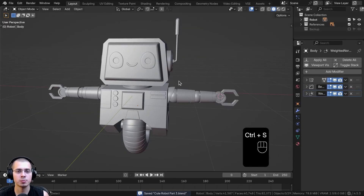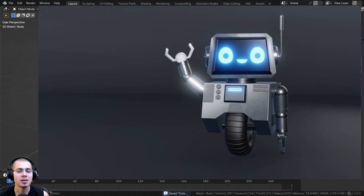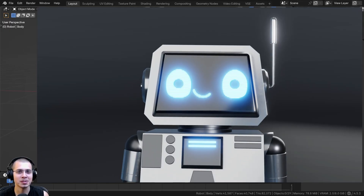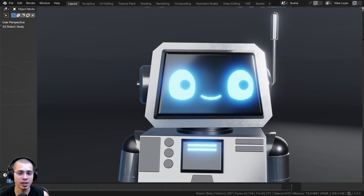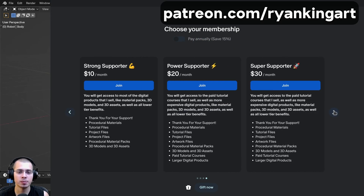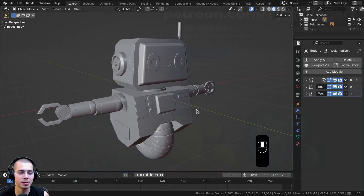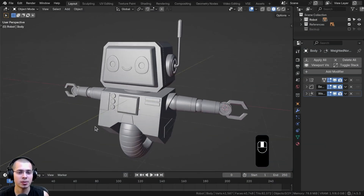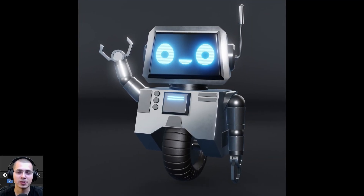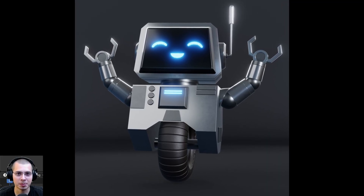Hit Ctrl-S to save the project. This wraps up part 3 of the tutorial series — all of the modeling is now finished. Thank you for watching. You can support the channel by purchasing the project files on my Gumroad store or Patreon page. In the next part we're going to set up some basic lighting and create procedural materials — it'll be linked on the end screen and in the video description.